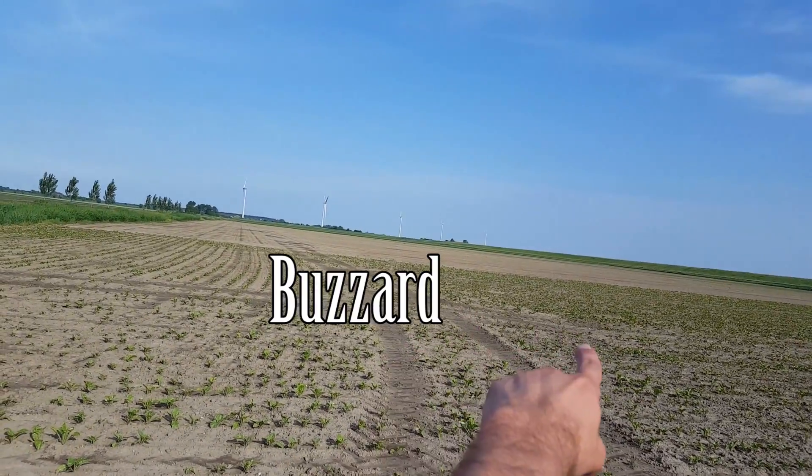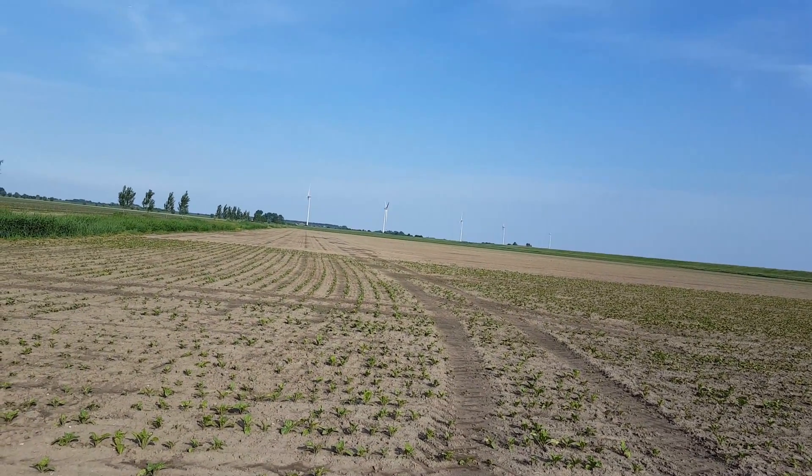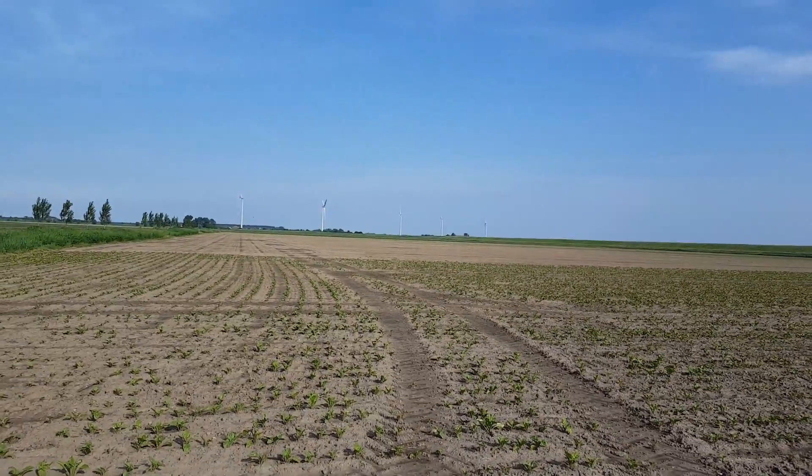There's a bird of prey that wanted to eat my drone, oh God. The whole situation! A bird of prey interested in my EZN drone. Come on, leave it alone, man.